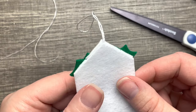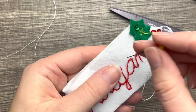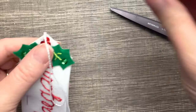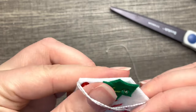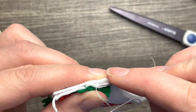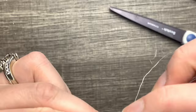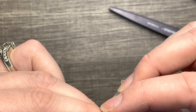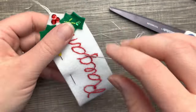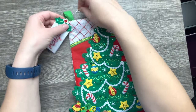I'm going to flip it like a sandwich and sandwich the cording in — it should line up just fine. I'll pin these sides so they don't move around, then I'll do a simple applique stitch so all the stitches are hidden and you have a nice finished look. I'll skip ahead and show you what it looks like finished.